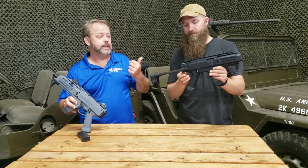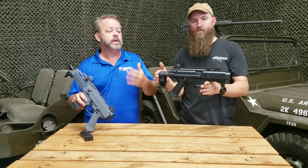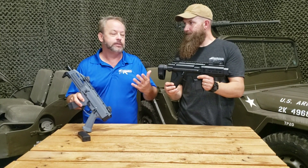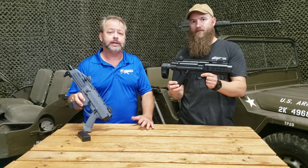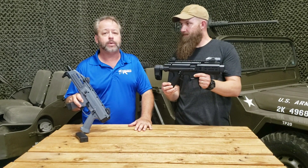One last thing — the specs on the weight are about 5.5 pounds. It really doesn't feel heavy at all in the 5.5-pound range. I think it's pretty much ideal for this kind of setup and gives you fairly good control of the recoil.